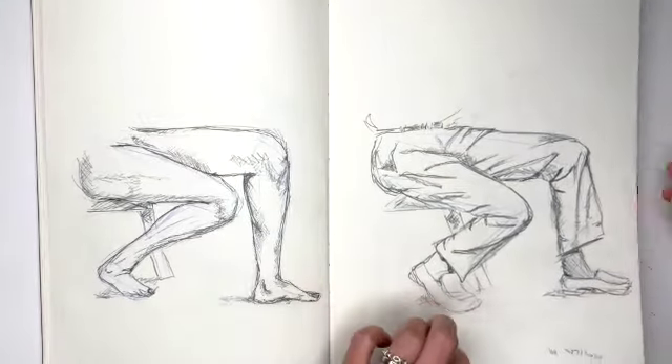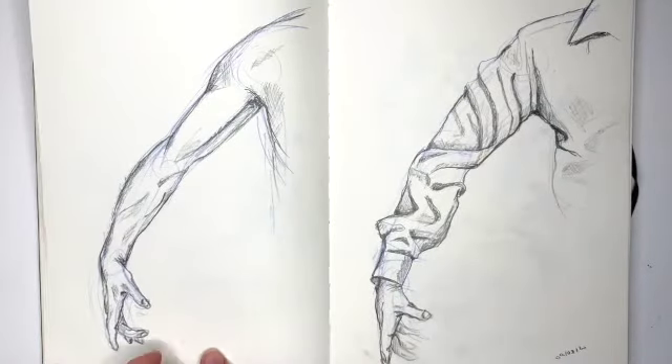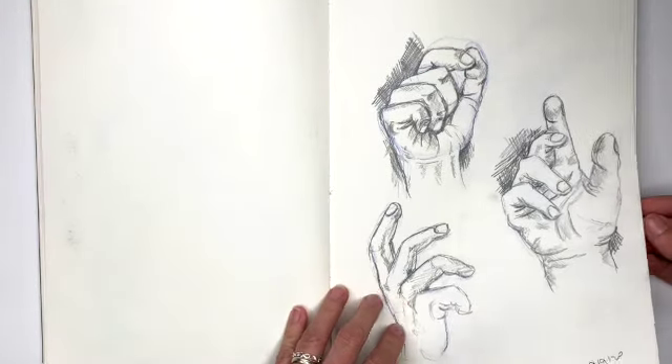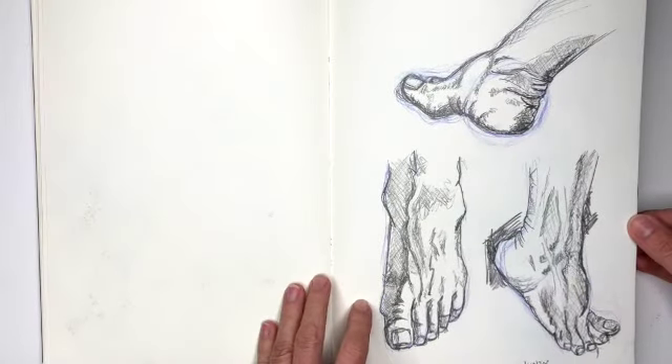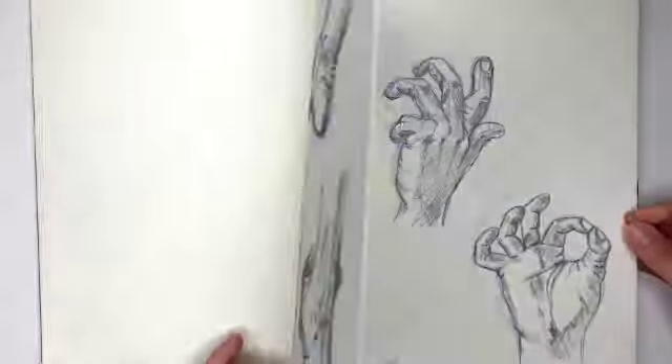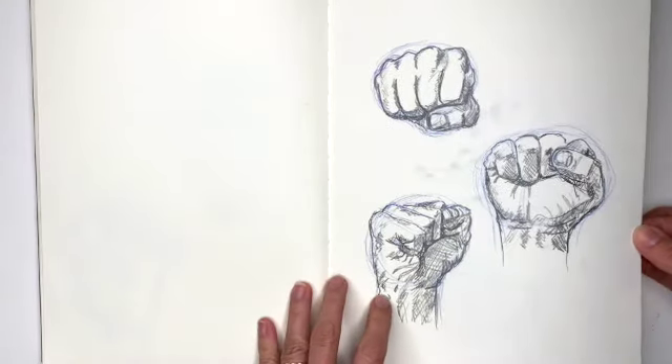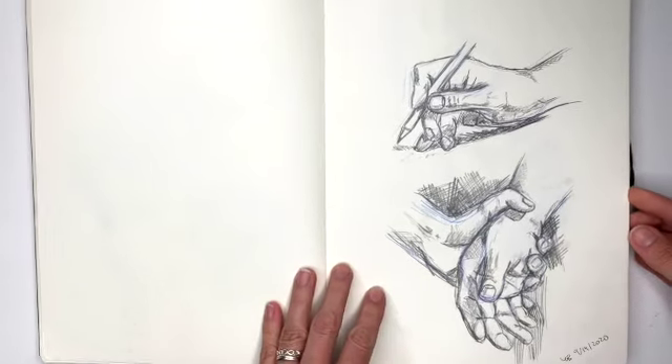Legs versus closed legs, arm versus closed arm, hands — and that started a long series of hands, and also feet, more hands, more hands.